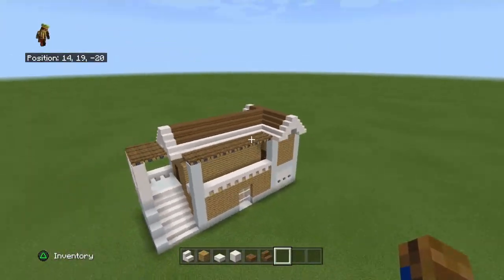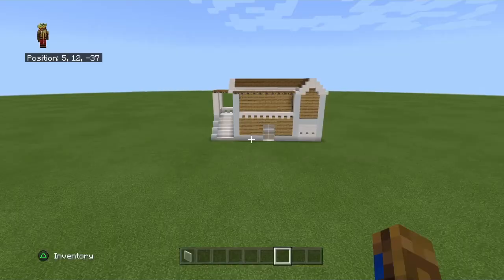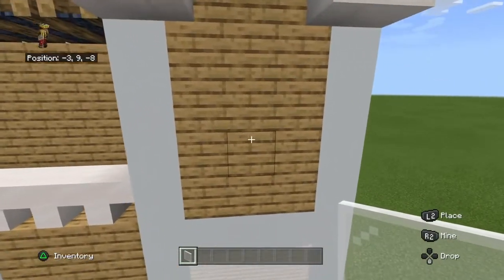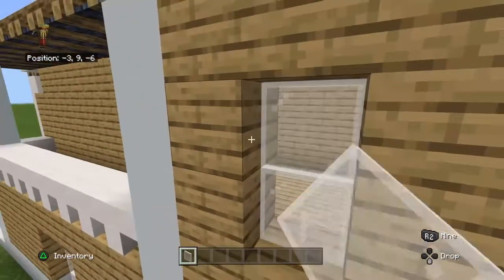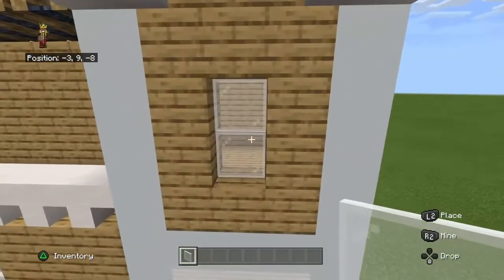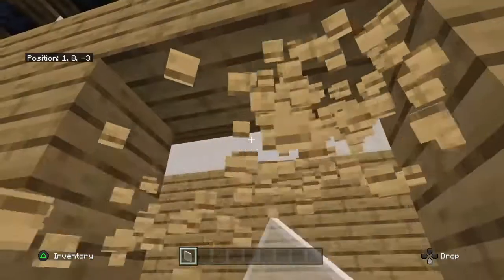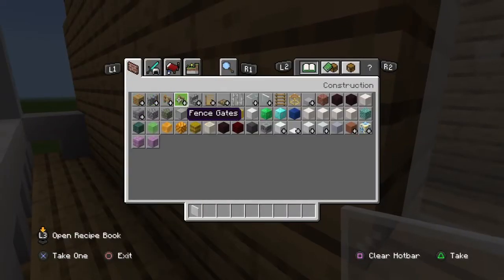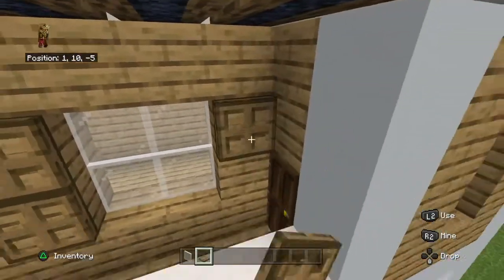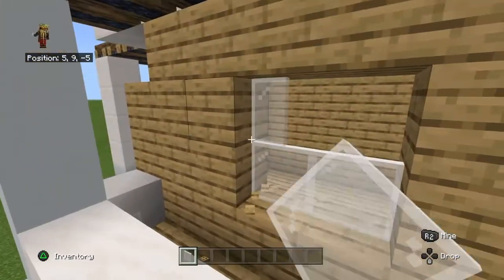So I should be left with this. So now we're going to focus on the windows. What you want to do here is place a window like that, just going down two blocks from the quartz block. We'll go inside the balcony and place a 4x4 window with trapdoors coming around it. Leave a drop of one and place another 2x2 window.